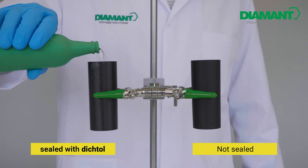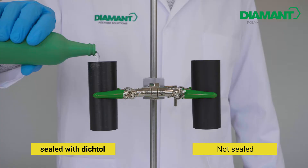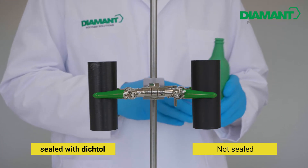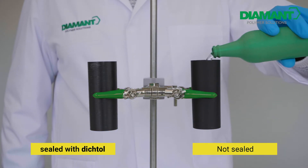The cylinder is now completely impregnated. Let's see what happens when we fill it with water again. On the left side you can see the cylinder impregnated with Digital AM Hydro; on the right, an untreated cylinder.